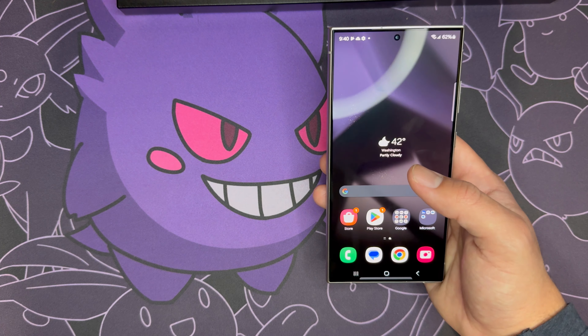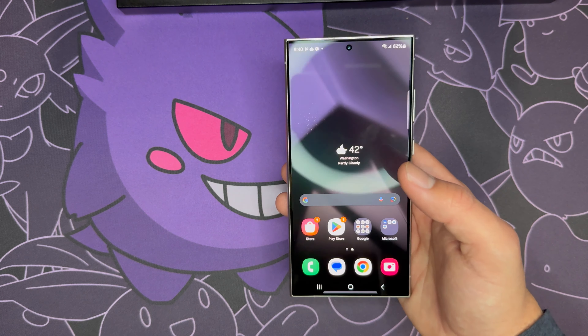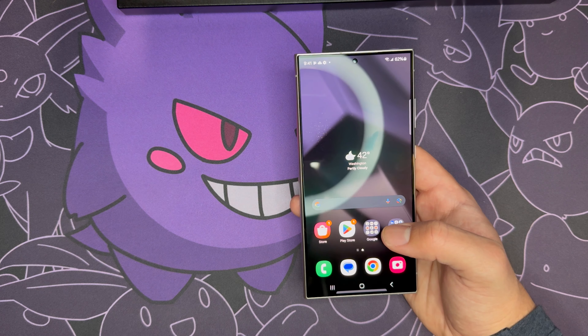Finished with the initial setup, and this phone looks very beautiful and feels very lightweight. Though I do think that probably over time this corner here might start digging into the palm.